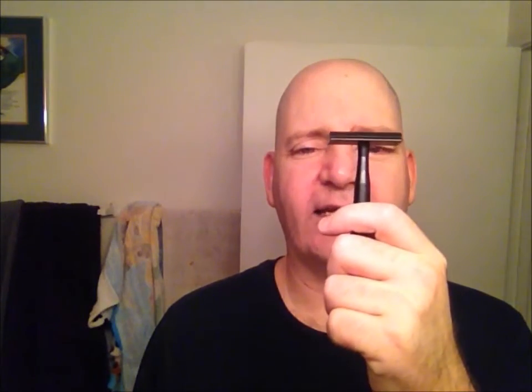In honor of Memorial Day, I will use some products that have a little bit of a rank to them. First will be my razor — it is the Colonial Razors The General, black anodized aluminum. The blade in it is a Feather Pro Guard and it's on its first or second shave.